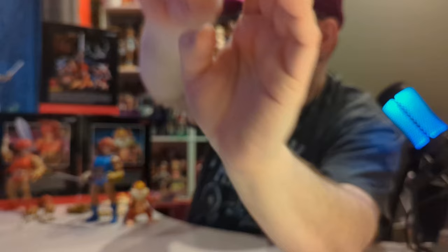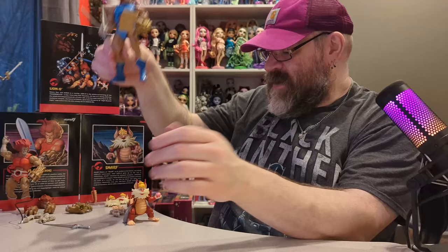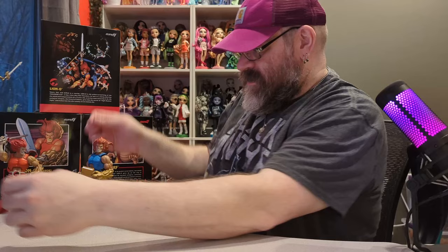He can hold the book in that claw hand, which is kind of cool. I like it when figures can hold all their accessories — when they can't it feels like they failed. Let's give him the sword too.